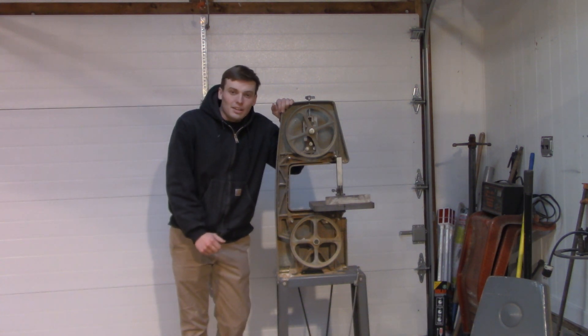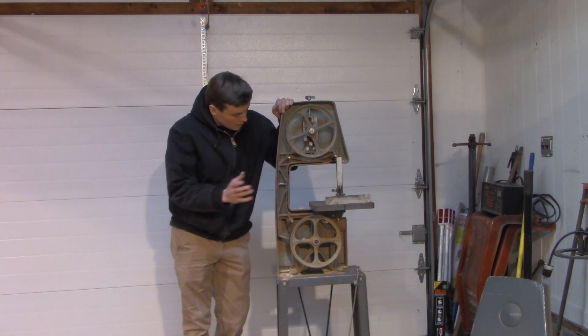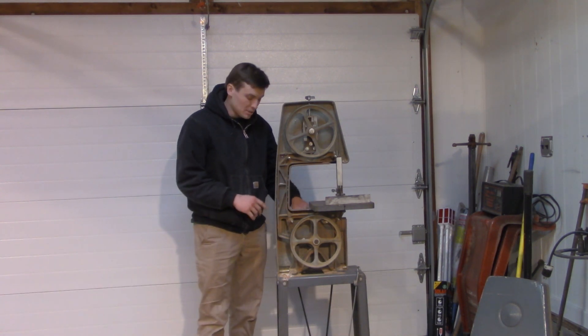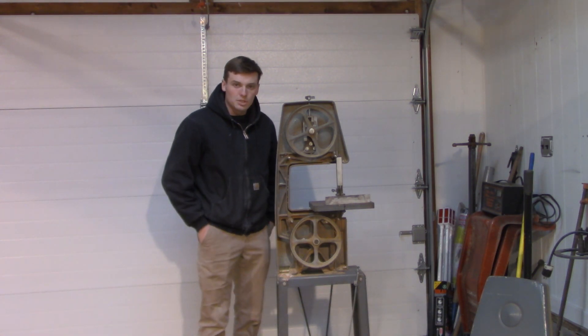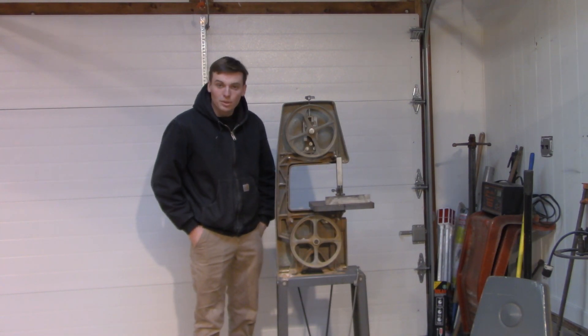Welcome back guys. Today, Dan here with another video and we're going to finish up the bandsaw build. I bought a new belt — it's a 66 inch as opposed to 65 — and I think that's going to solve some of the wobbling and vibration issues that the machine has, as well as clean it up and just get it back to working service.